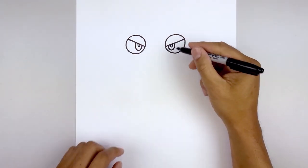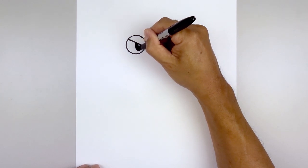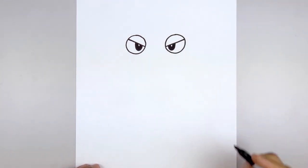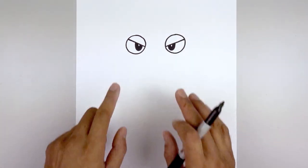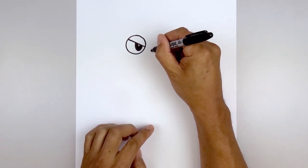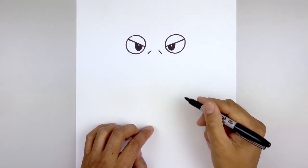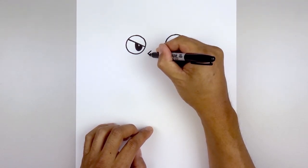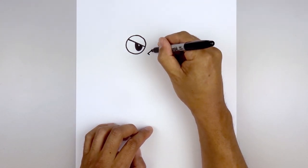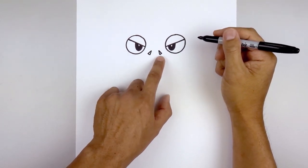Now we'll fill the outside of the pupil in black. Let's move in between the eyes and draw in the nostrils. We're going to leave a gap in the center, go to the left side, angle down and out. Line this up on the right and do the same thing. I'm just going to flatten off the bottom with a short angled line coming in, then connect the top and bottom with an angled line. And then we'll fill the inside of the nostrils.